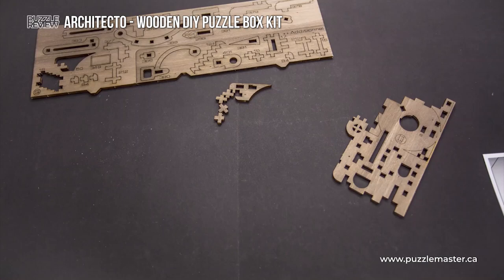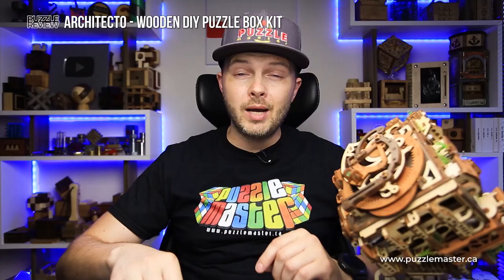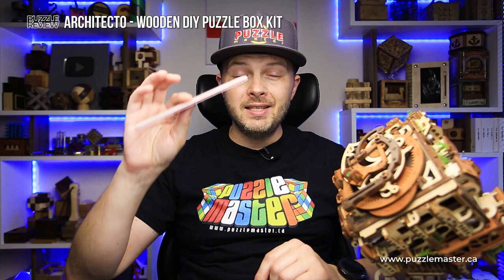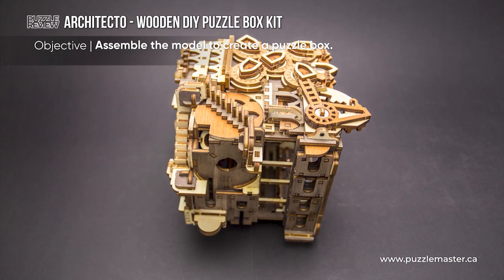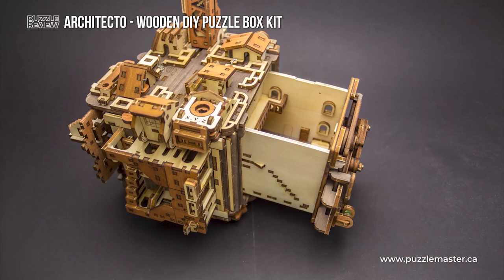Even though the puzzle comes with some tools, I would highly recommend you to buy a nail file, since it has exactly the same thickness as the plywood used for building the architecture puzzle box — about four millimeters — and it is very nice for filing some of the parts. You'll find out why I'm recommending it at the latest stages of building the puzzle.